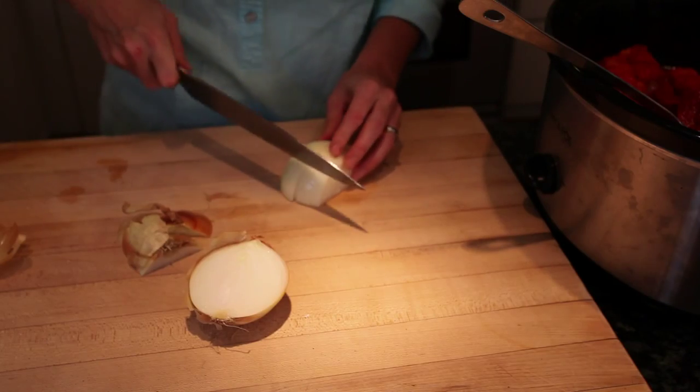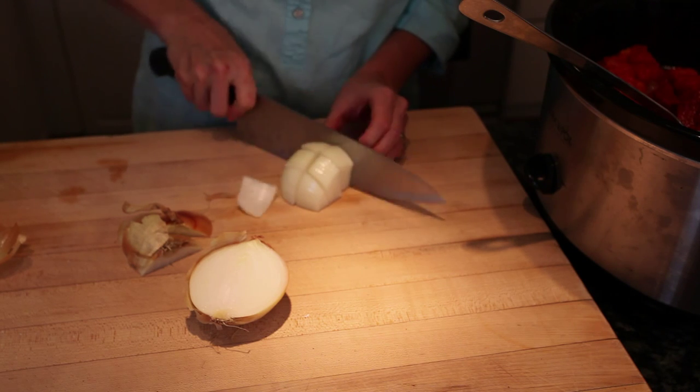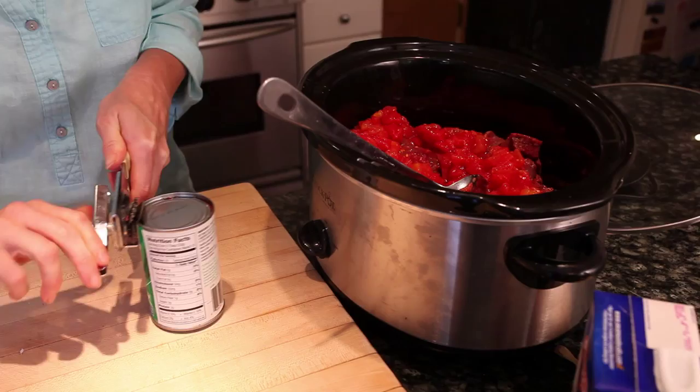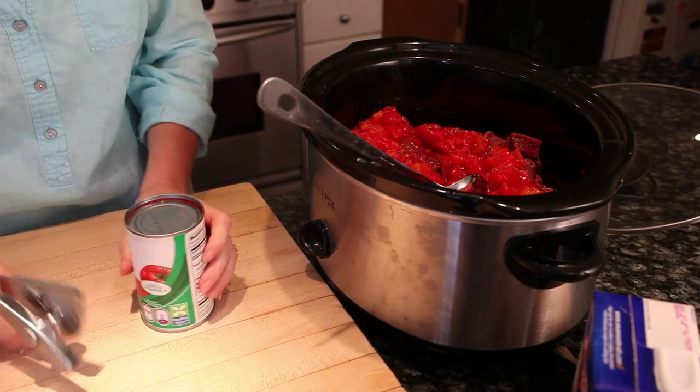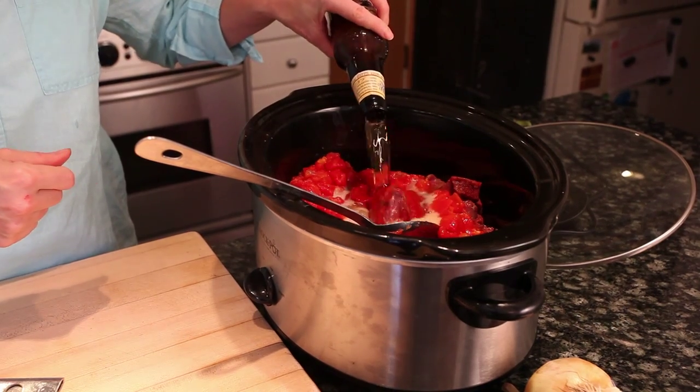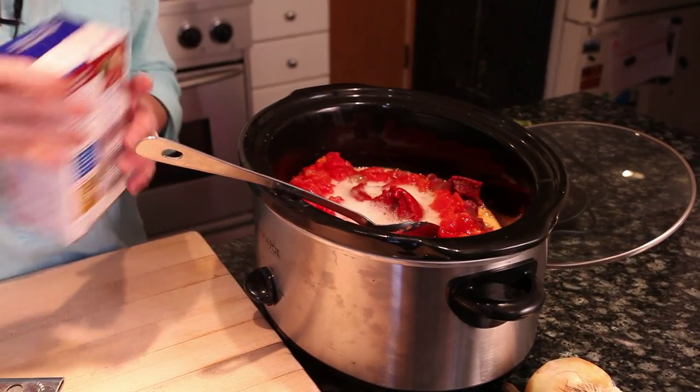Then I'm going to dice up an onion — a nice large chunk because I've got some nice chunks of meat. Add that onion to the crock pot. Now I'm going to put in some diced tomato I like from a can, and then I'll also add some tomato paste so it'll thicken up. Some beer which gives it some flavor, and I'll put a little beef broth in too.